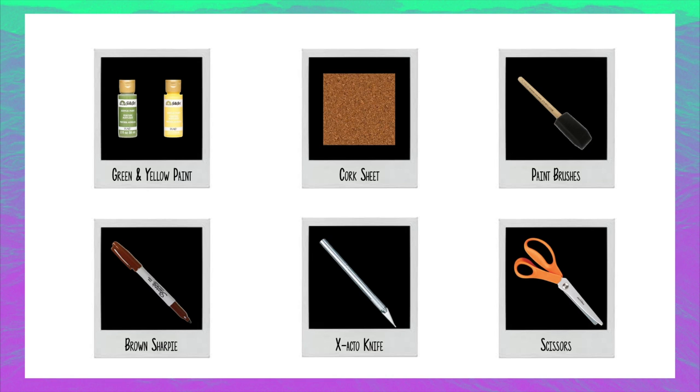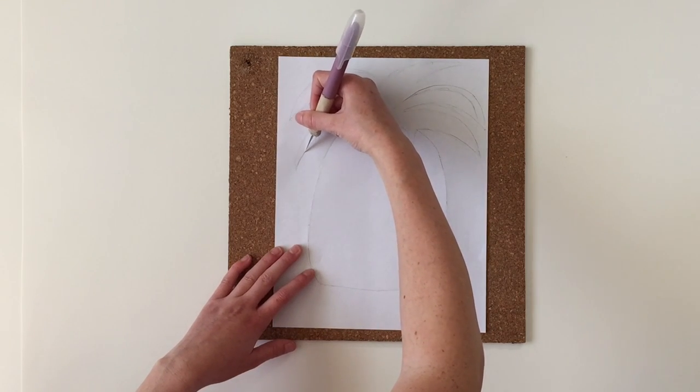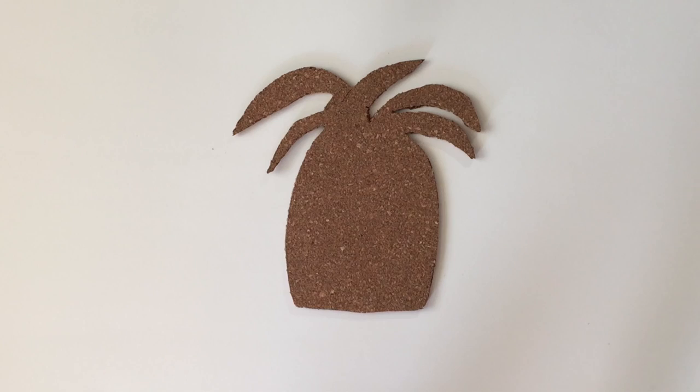Now let's get started. The first thing I did was take my cork sheet and put a template on top of it. You can either print it out or do as I did and just draw one out. I cut it out with my exacto knife and then ended up using scissors towards the end.